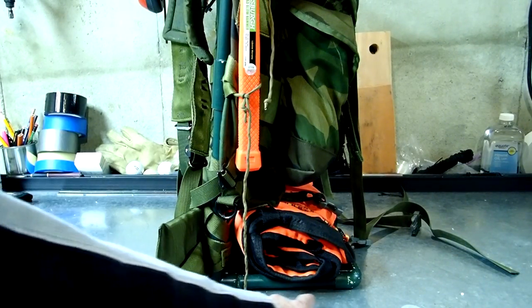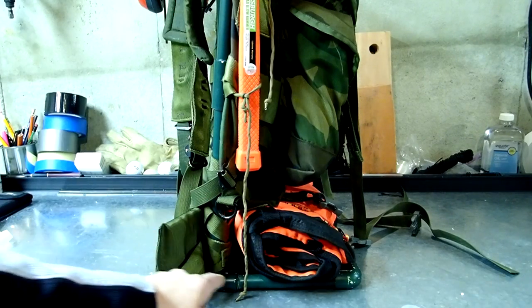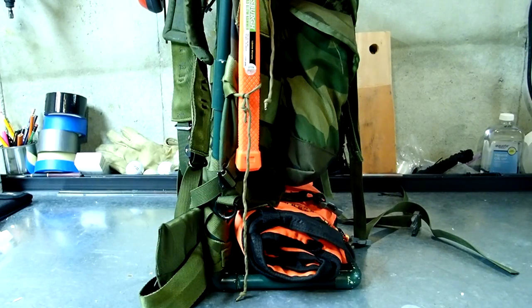There's an L-shaped PVC frame in here as a way to extend the length of the Alice pack frame. The Alice pack is designed to be a lumbar support frame because it goes with load bearing equipment, so it needs to ride higher on your back. If you're not using that setup, it becomes a little uncomfortable if you put a lot of weight in there, so I created this PVC frame to basically lengthen the frame for my back size, and it worked out okay.